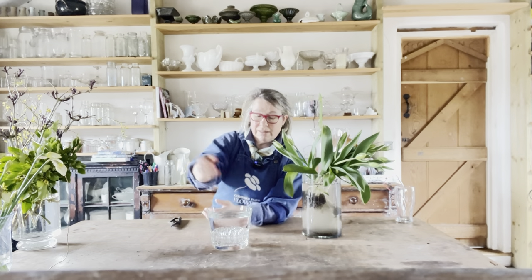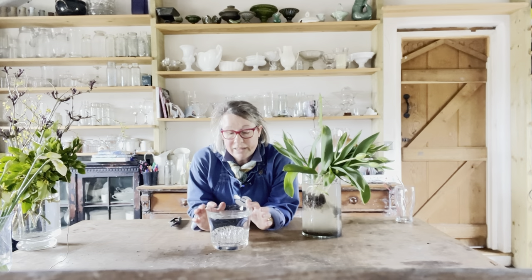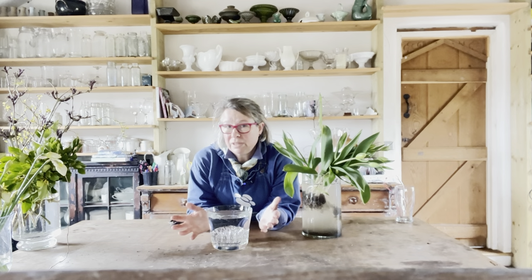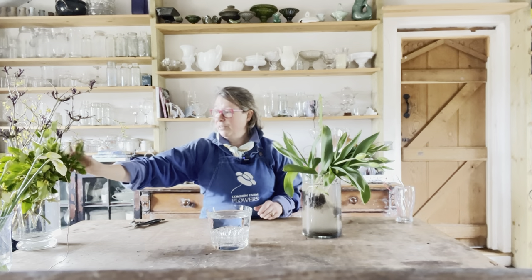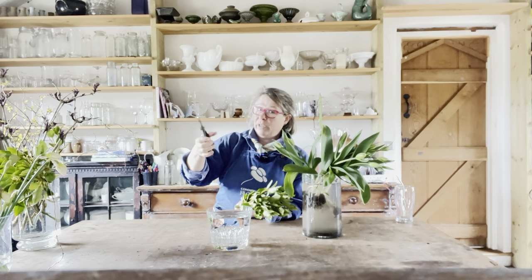The nice thing about the glass frog is that it sort of disappears into the vase. This arrangement is going to Number One Bruton, which is a small boutique hotel in fashionable Bruton, for their drawing room — so I need to make something the right proportion for the space. My other piece of invaluable kit are my Niwaki snips. Niwaki are based near Shaftesbury, which is very close to me. If you're cutting a lot of flowers, snips will prevent you getting RSI, so nicely balanced snips are really worth it.